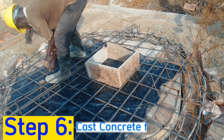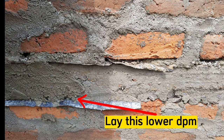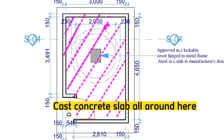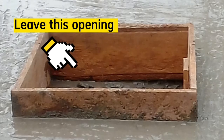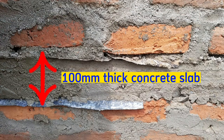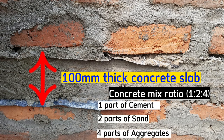The sixth step is to cast concrete for the top slab. Lay the lower DPC all around the walls and cast concrete all around this area, leaving space for the opening which will be used to drop waste into the pit. Also leave a small space for the vent pipe for gaseous exchange. The concrete will be 100 millimeters thick and of mix ratio 1:2:4 — one part cement, two parts sand, and four parts aggregates.